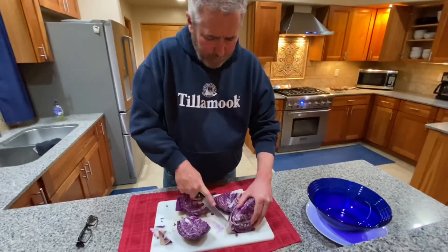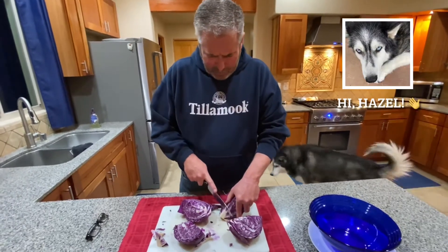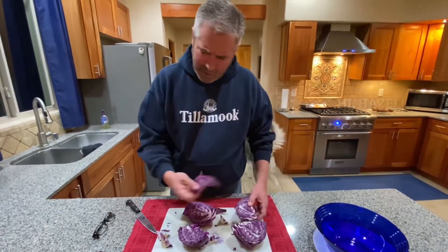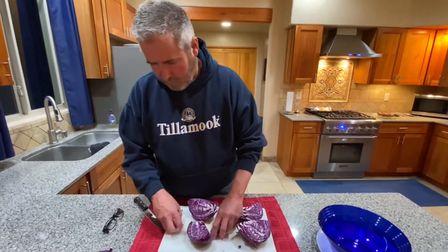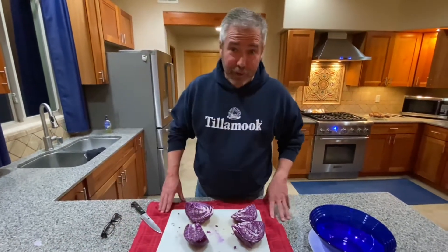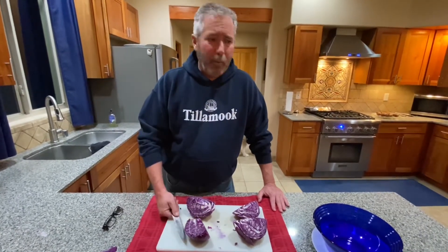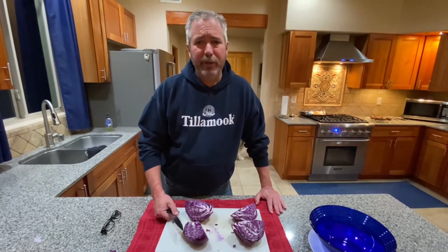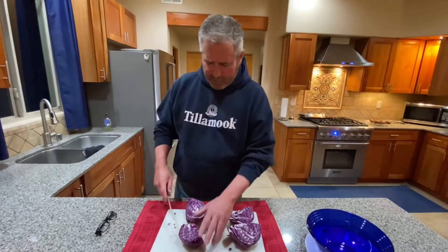After we cut it up, we're going to put it in the bowl with some salt — about three teaspoons per pound. This is probably a pound of cabbage. It'll just be all natural. I will be putting some garlic in. You can also put ginger, turmeric, carrots — there's a lot of different things. We're going to go with just a basic garlic sauerkraut, no caraway seeds because the bride doesn't like them, though I personally do. Okay, let's get chopping.